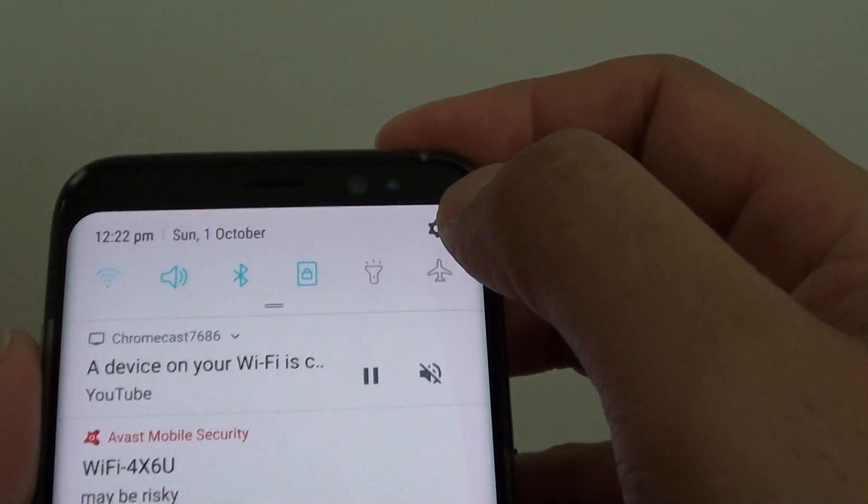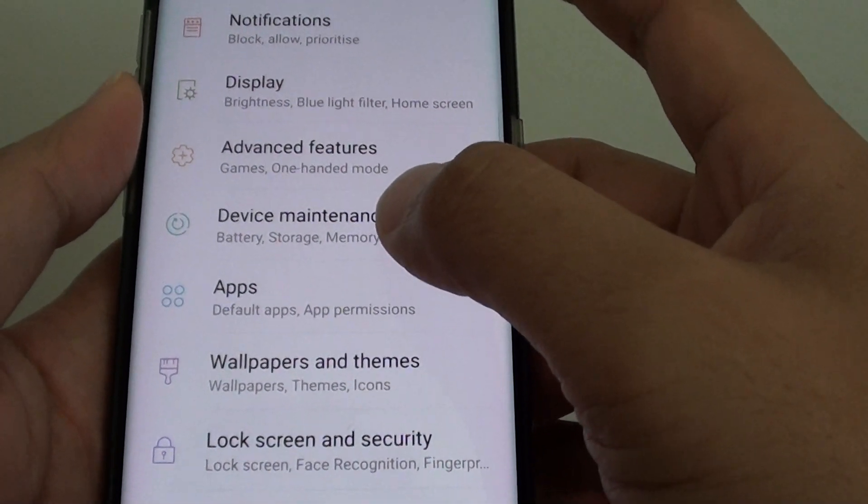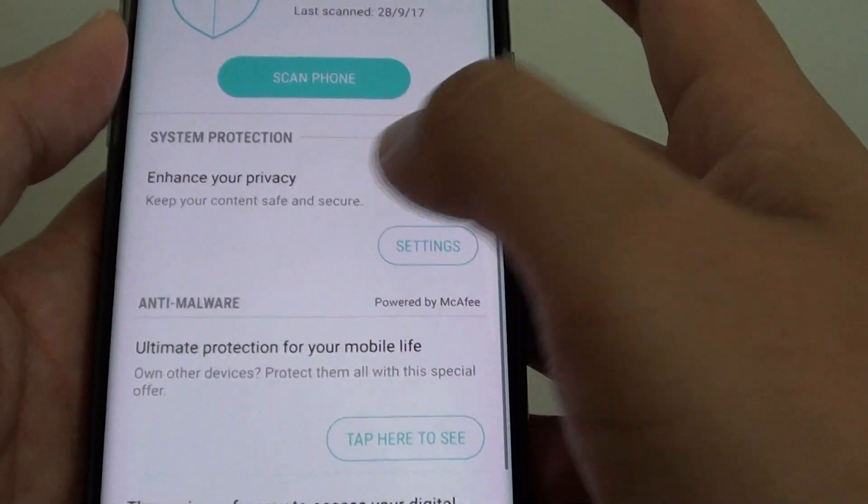Tap on the Settings icon, then tap on Device Maintenance, then choose Device Security.